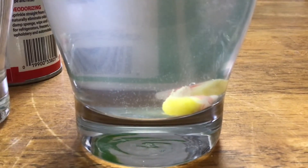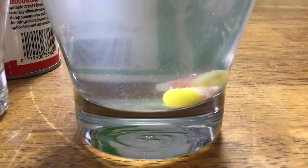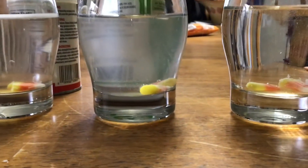The citric acid water is now actually starting to destroy the candy corn too. We'll get back in ten minutes and see what's happened.